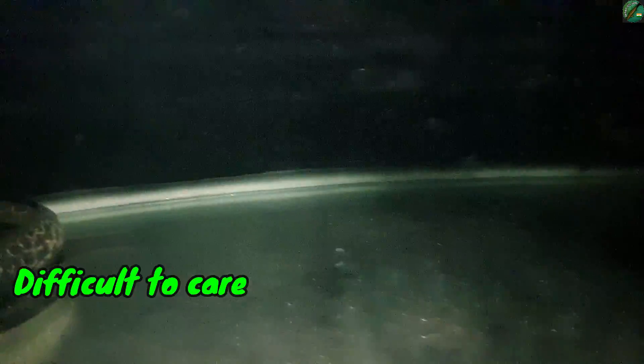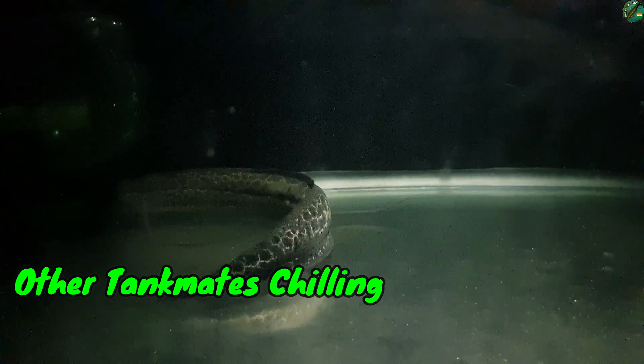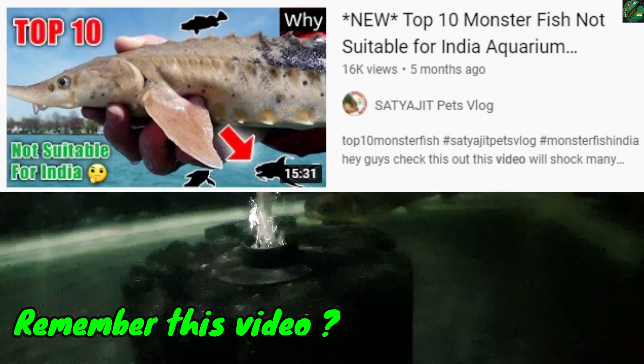It's a big fish. It has a dark background. It is very difficult to keep this fish. It's a little dark.